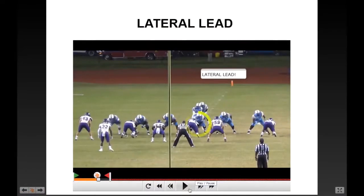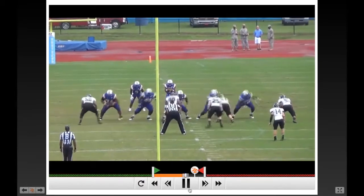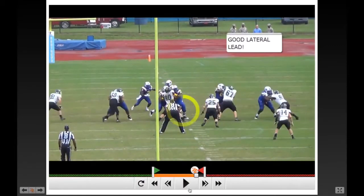On these game reps, watch our center right here — he does an outstanding job. We're running zone away, and he takes a great lateral step to his left, then leads back through the crotch of that zero shade or backside shade. Great help back there. Watch our center again — great lateral lead, he's giving help so we don't let a down lineman get penetration at the point of attack. He's lateral leading, but his eyes are on his front side linebacker the entire time.